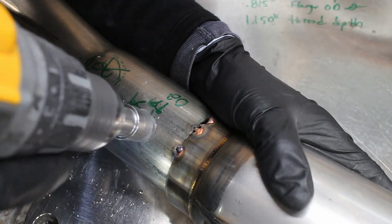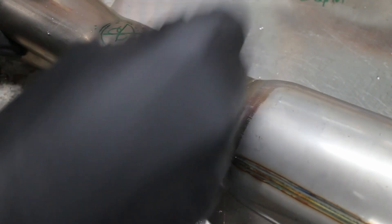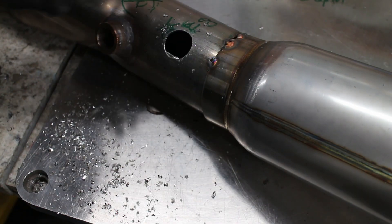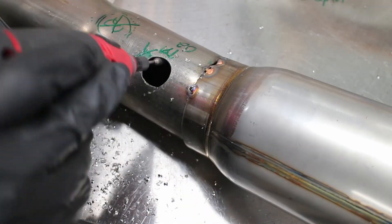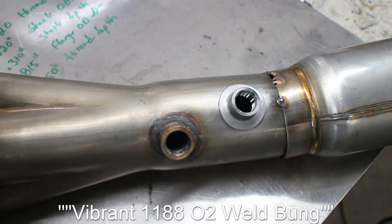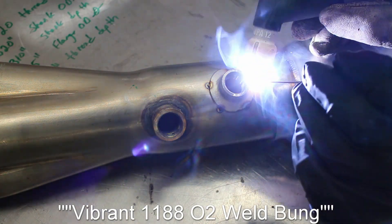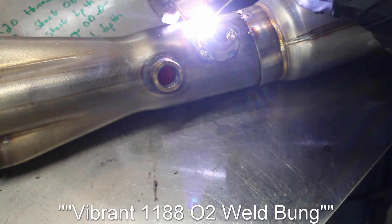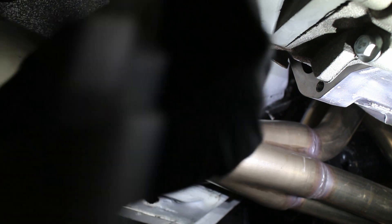This carbide-tipped hole saw gets through the very hard stainless steel. A quick prep of the hole and it's ready to weld. I chose a Vibrant 119402 sensor bung for this — I've used these before and I like them a little bit better than other styles. Using my TIG machine, I threw a fillet around the bung, and with the magic of editing, the headers are installed again.